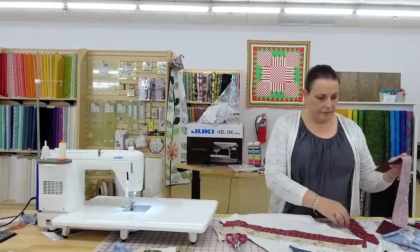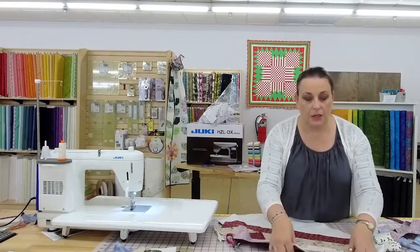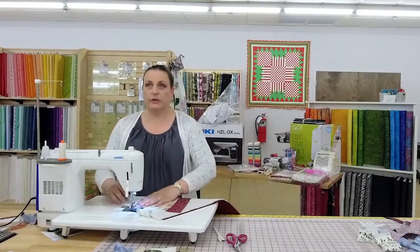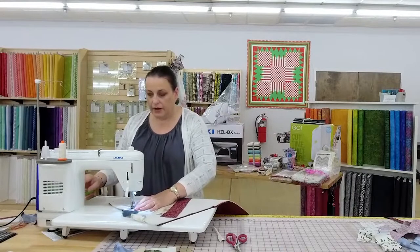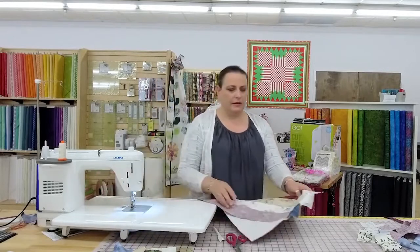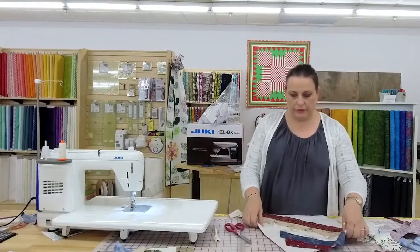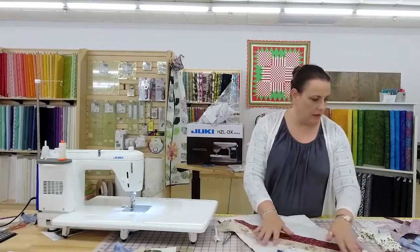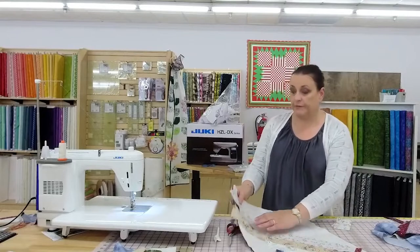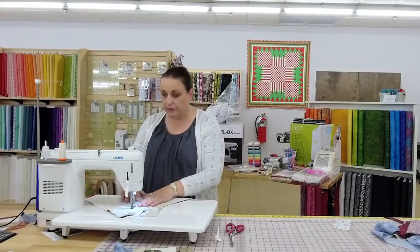Donna is going to try to make Bargello curtains. Tips: cut those on the straight grain — you don't want to be sewing on the stretchy side because it gets really hard. What a cool idea; those will be really pretty. Starch is your friend. Sew on the straight grain, not on the stretchy grain. It's tempting to use a jelly roll for that — don't.